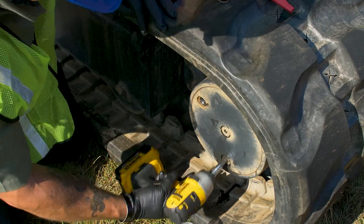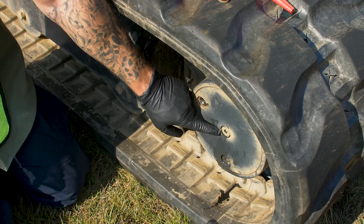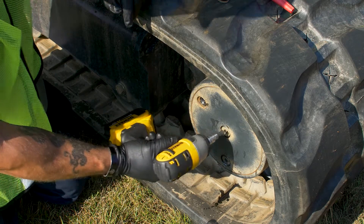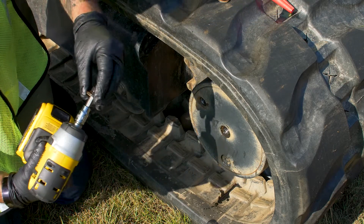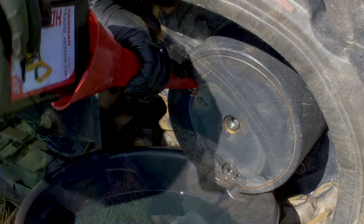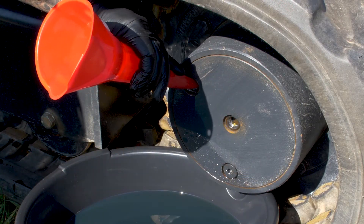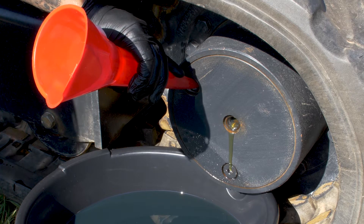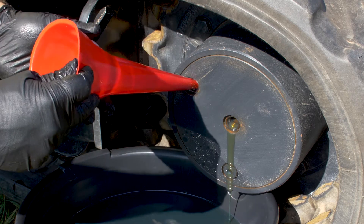Go ahead and tighten it up. Then what we want to do is pull this center plug — that lets us know when the travel motor is full. What we want to look for is the oil to come out of that center plug, which lets us know the travel motor is full. Once it comes out, we can go ahead and put all of our plugs back in and tighten them down.